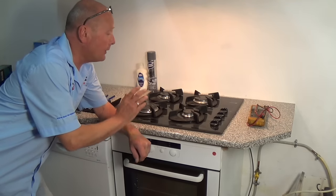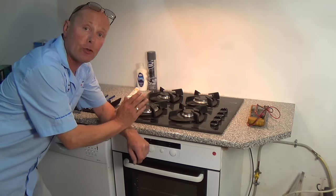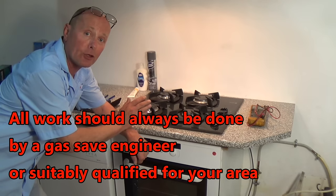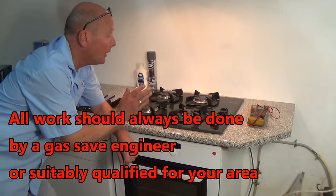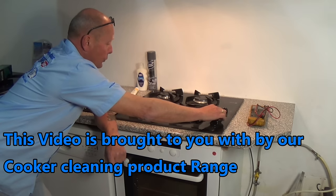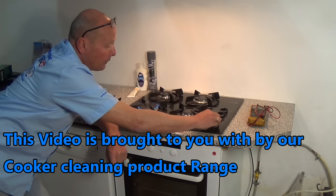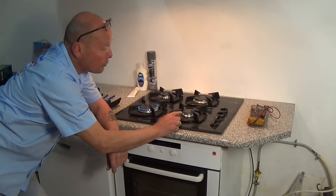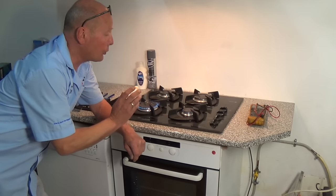Welcome to how to repair. In this video I'm going to show you how to clean a gas jet which might have a restriction due to boiling water over, or the jet has become partially blocked due to corrosion inside the pipes. Normally with a gas cooker or hob when you light it you get a good flame, but on occasions you end up with a very small flame. This is usually due to a restriction in the flow of gas.